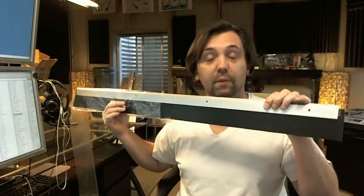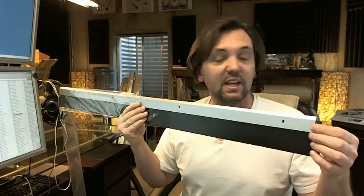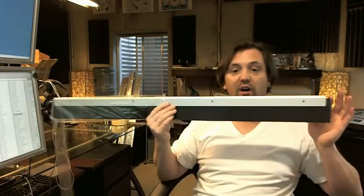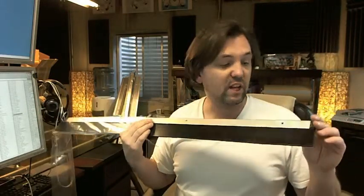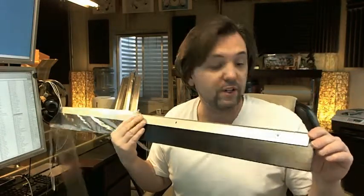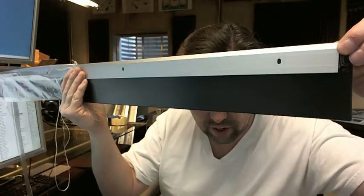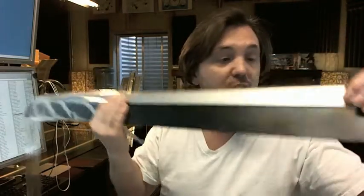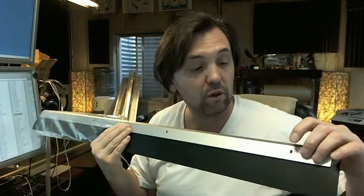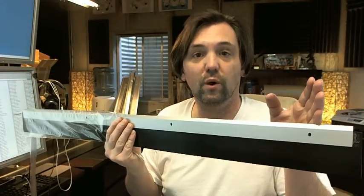If you need a custom length, let us know by ordering the next longest piece and indicating in the comment field what length you'd like us to cut it back to. For example, if you need to cut a 36-inch piece down to 32 inches, you'd eliminate that slotted hole. Those slotted holes are nice for the small amount of vertical adjustment you can get on a door. If you order a custom length, we'll locate the slotted holes at the proper dimension from the edge and the proper center-to-center as well.